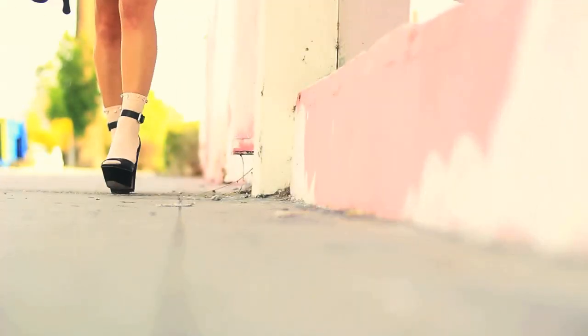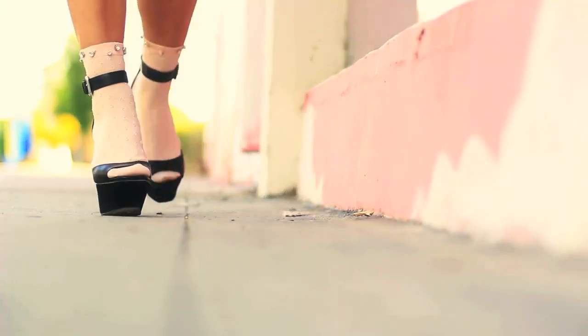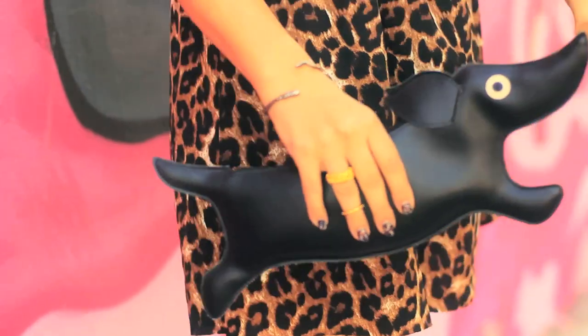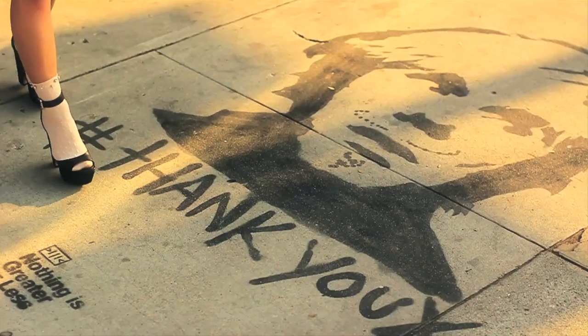Now I can take my jazzy DIY socks out on the street. They're not plain anymore. Because, why not? Hashtag thank you! Mr. Kate!